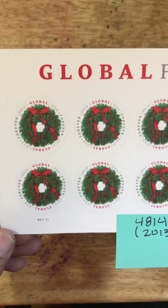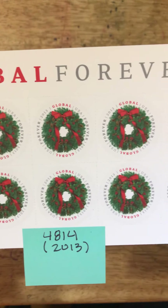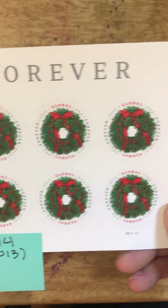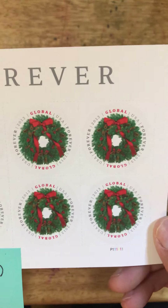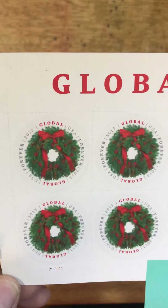The next set to be issued is the Evergreen Wreath stamp. This was also issued in 2013, and from here on out the sets go to sheets of 10. This is a great holiday stamp.